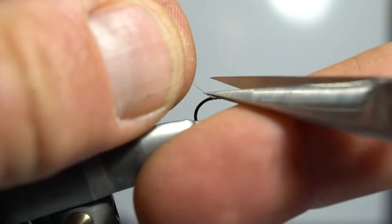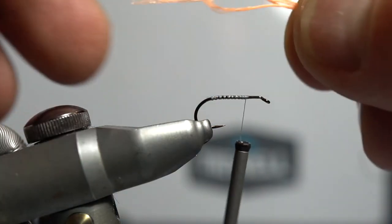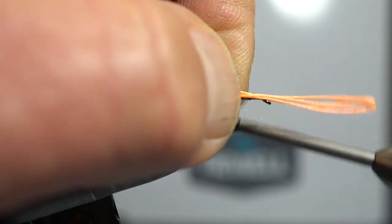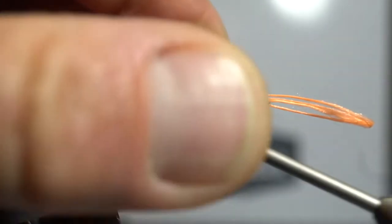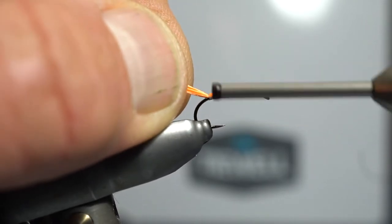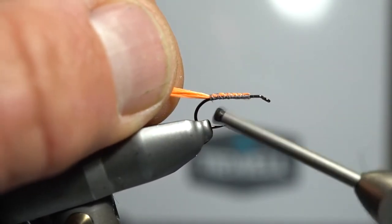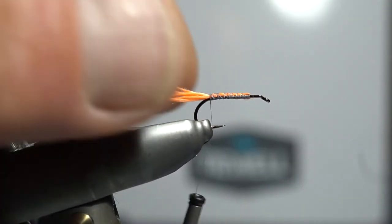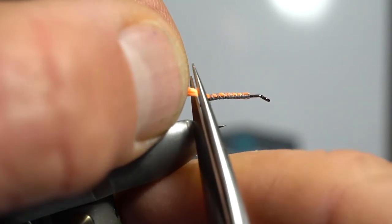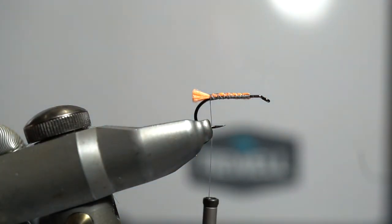You can tie these on size 12, 14, or even down to 16, but 12 is a good all-round size. We're going to put in our orange floss for the little colorful butt on this fly — tie it in at the front, loop it over, and run it back down to just the start of the end of the hook. Cut that off and that'll give us a nice little tag in the fly. Keep that tag quite small — we don't want it to dominate the fly.